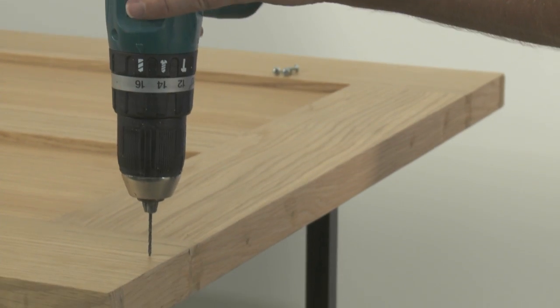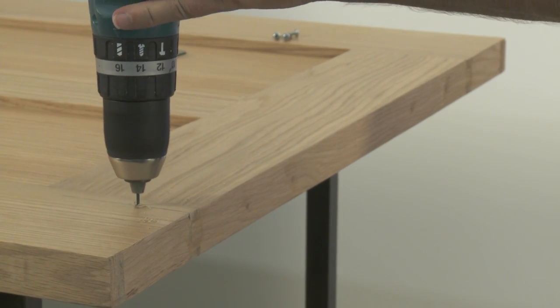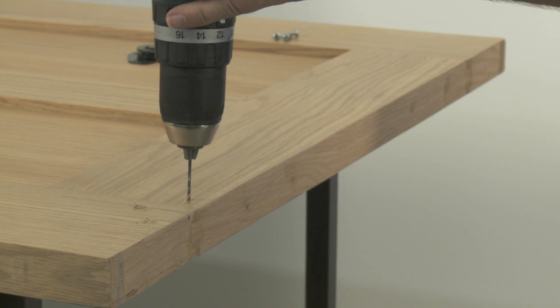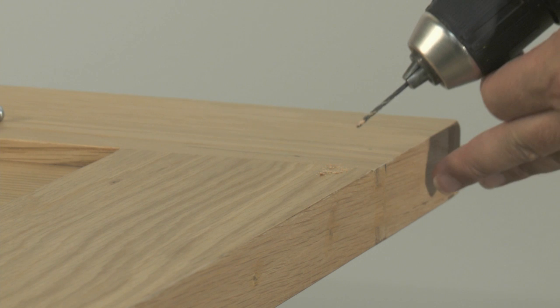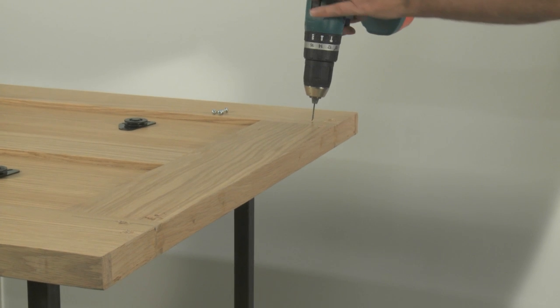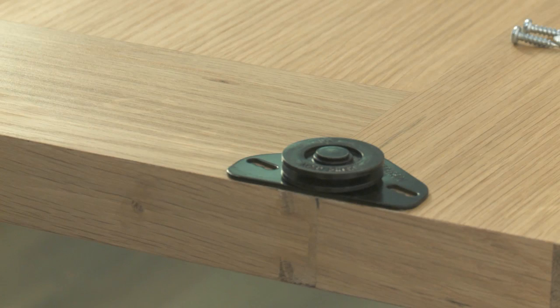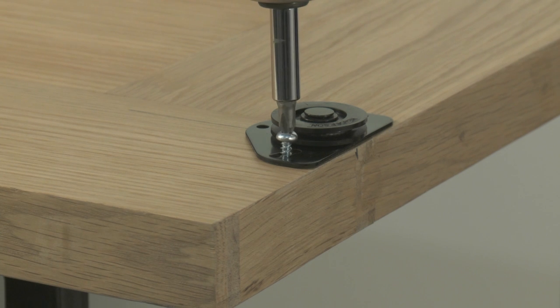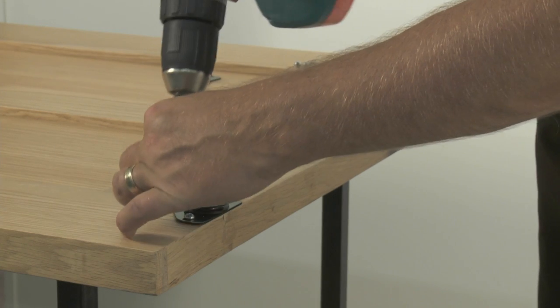Drill the three pilot holes using the drill. Position the hardware over the three pilot holes and line the bottom of the roll plate with the bottom of the door. Using the electric or manual screwdriver, screw the bottom rollers into position using the screws provided in the screw pack.